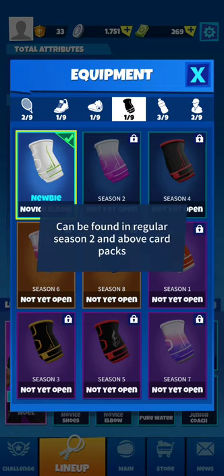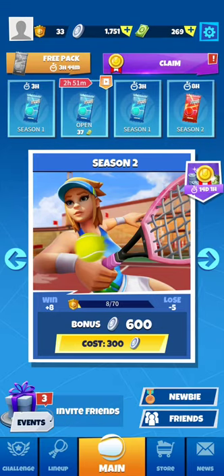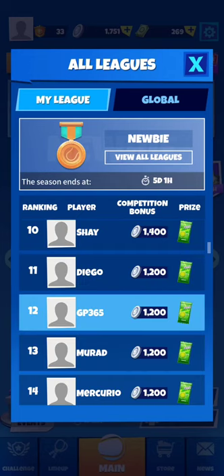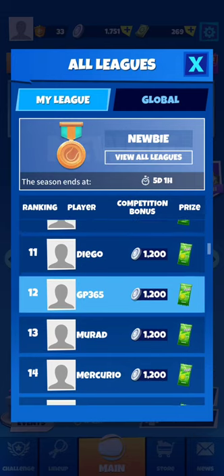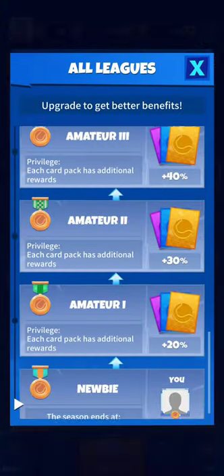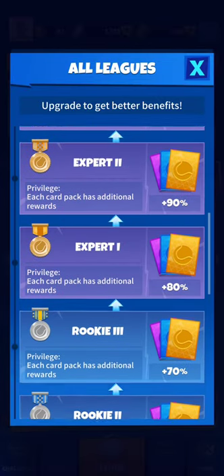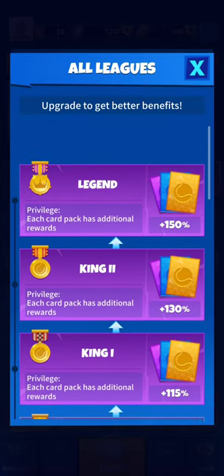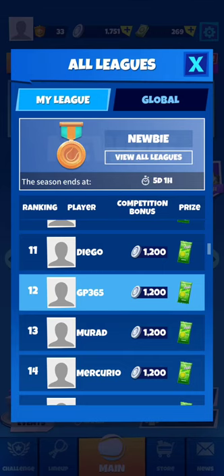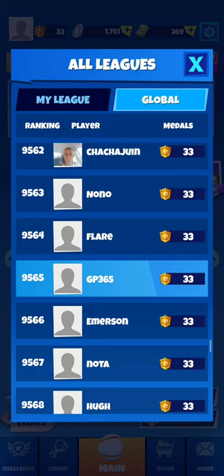Let's take a look at the equipment — we don't have the higher seasons unlocked yet. Looking at the leagues, we have different leagues, and the ranking is based on the quantity of banknotes you have in a week. They have named the leagues differently, of course.